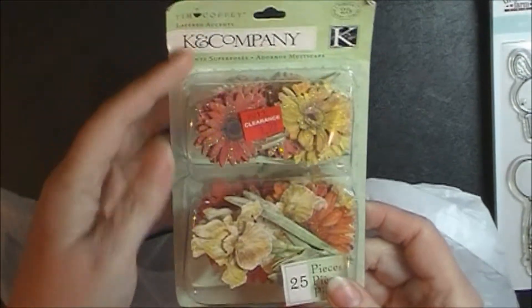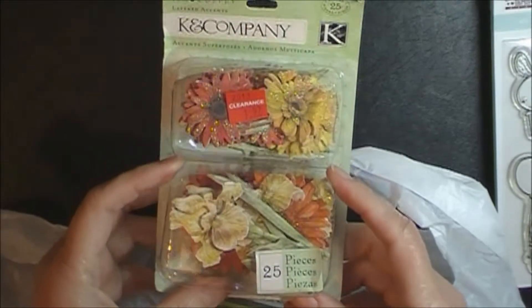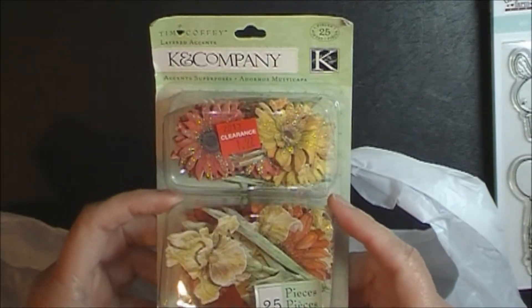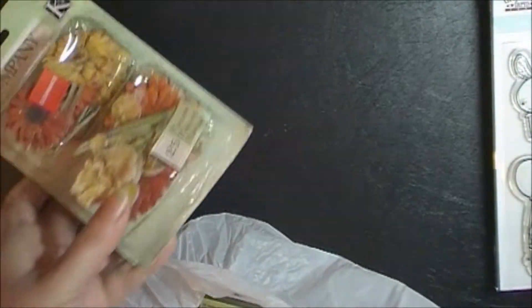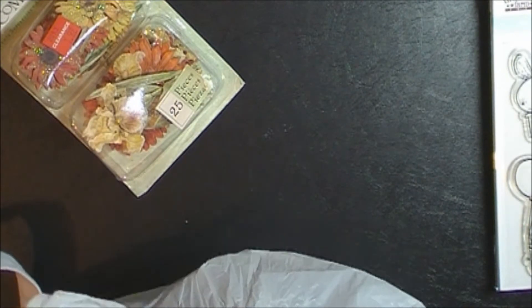And now on to my haul goodies! So this weekend was the scrapbook expo in San Diego, which I opted not to go to this year — I just really couldn't tell how many vendors would be there, so I decided to skip it this year. Instead I picked up a few things at Joann's from the discount rack, so $1.97, and these can companies are really nice embellishments especially sized for cards.